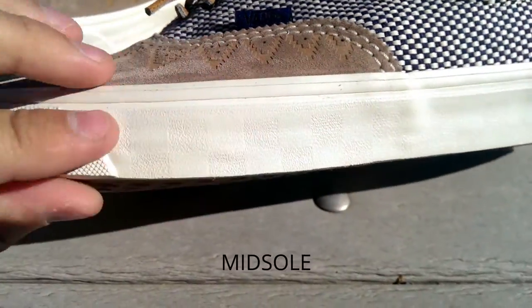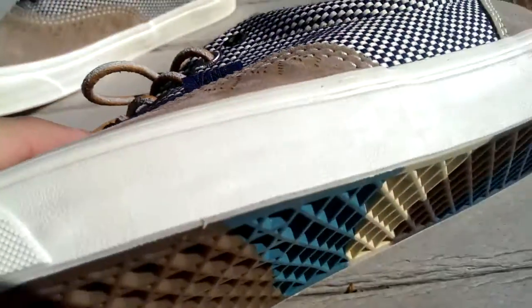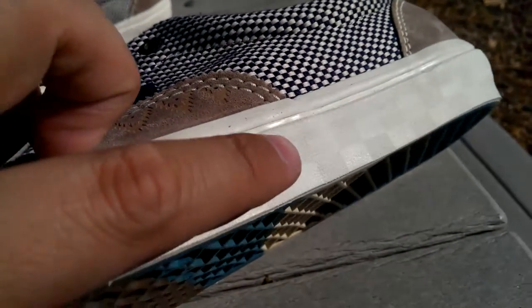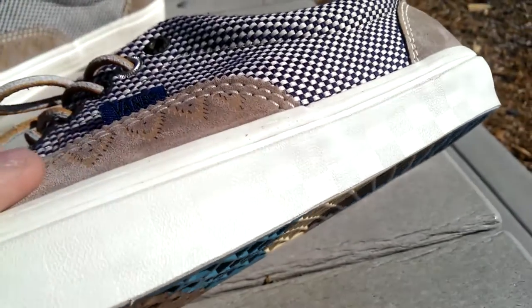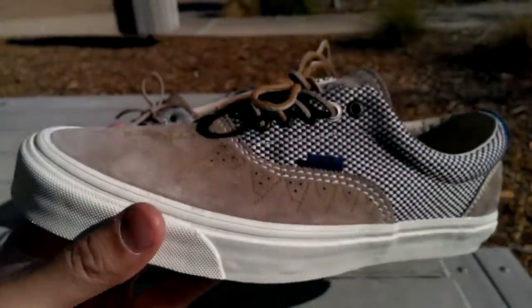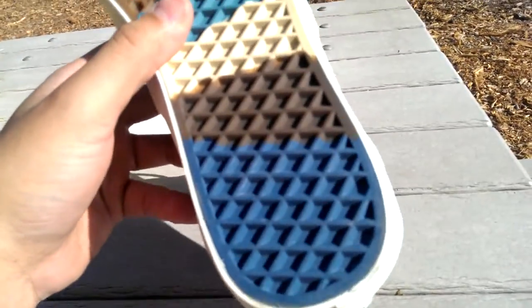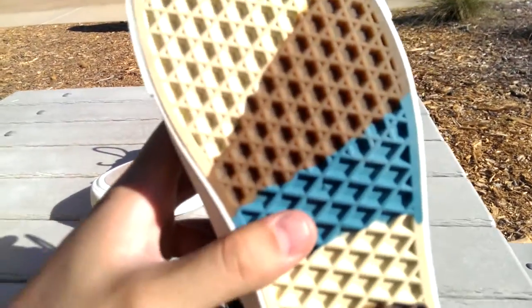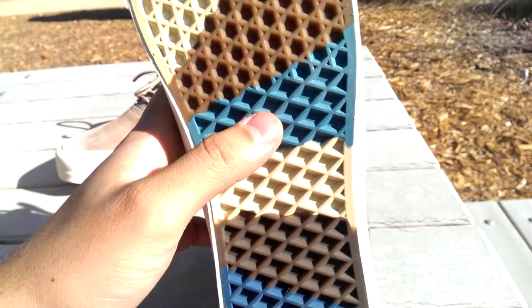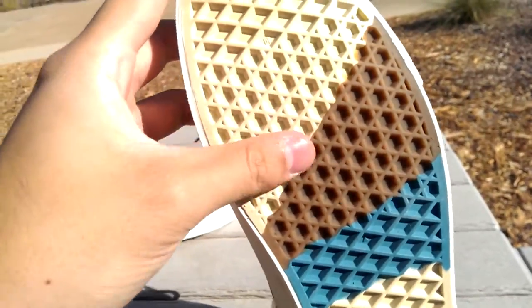Moving on to the outsole, this is a very subtle off-white outsole, and if you look very closely you can see a checkerboard pattern — it's super subtle, in a white color. Like I said, the details on this shoe are just crazy. We have the outsole here in a waffle grip with all kinds of colors going on: dark blue, dark brown, a tannish color, a lighter blue, gum color, and then that light tan color again.